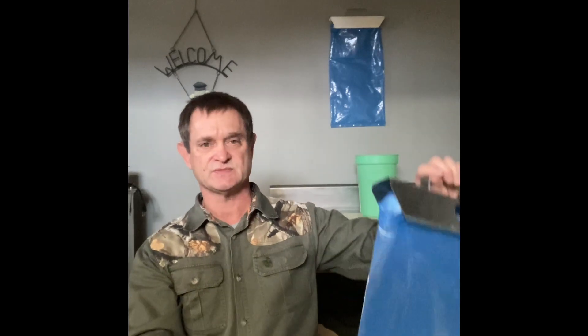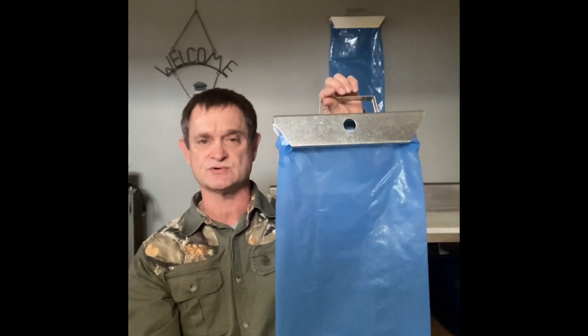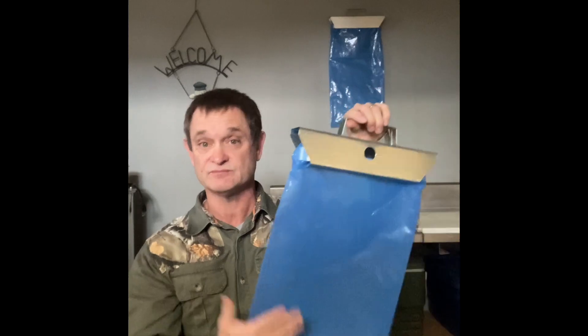The other thing we use are the blue collection bags — you might have seen them if you drive around the country at all during the winter time or early spring and see blue bags hanging from the maple trees. That's a collection system like this — it's a maple sap bag tree holder. Well, it's not a tree holder — it holds the bag.